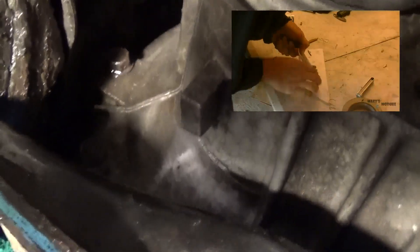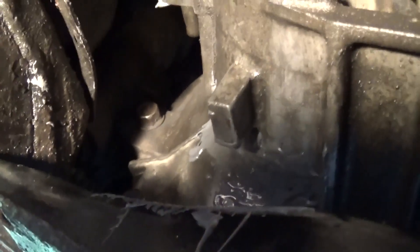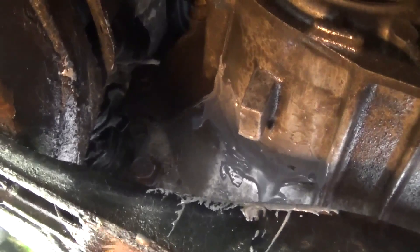Now I'm going to use JB Weld. You can get more detail on how to use JB Weld in my other video. I'm using the industrial strength one. Putting the JB Weld on now — got a little on the crossmember, but that's not a big deal.